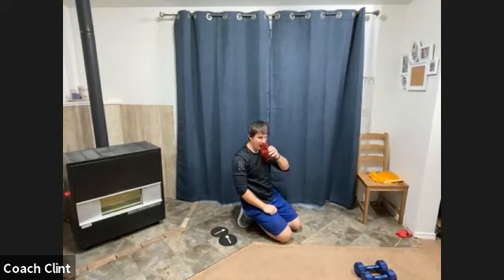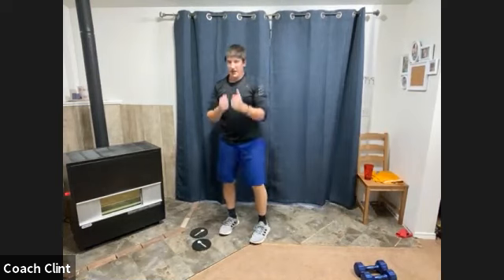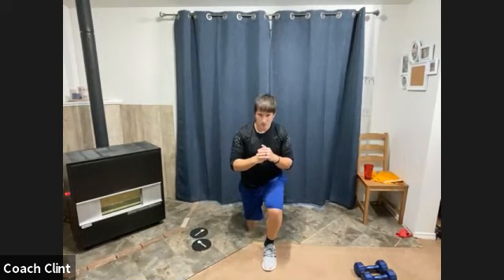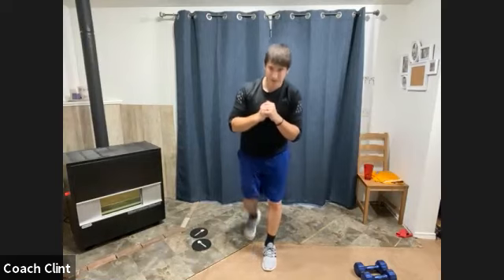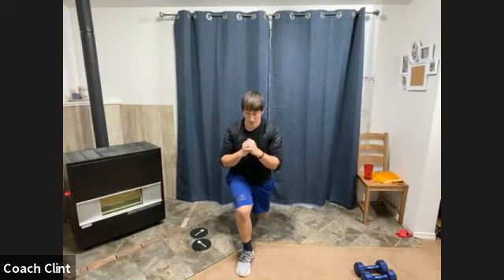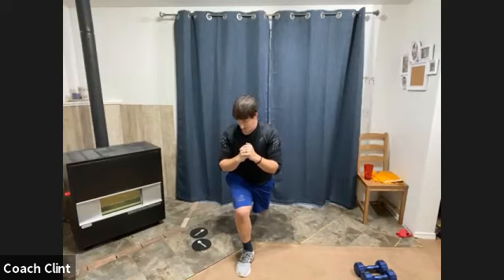Grab a drink if you need it. Going into our lunge hold. Again, if that body saw is too much — too long — just hold down that pillar bridge. Three, two, one, go! This 20 seconds doesn't feel too bad so far. This is like Friday's workout last week where we really taxed those quads. Switch. Keep holding — 10 more seconds. And rest.